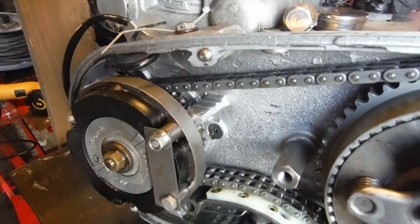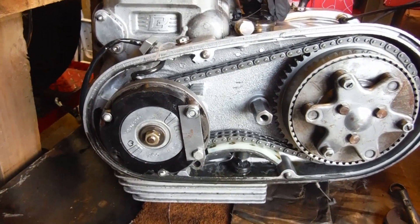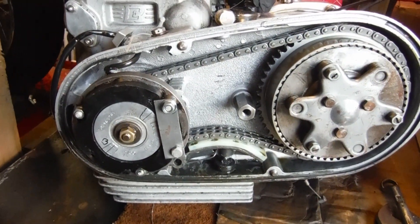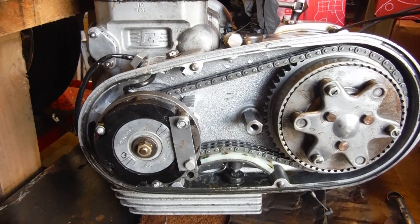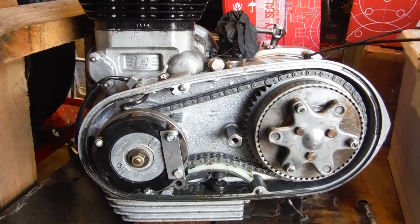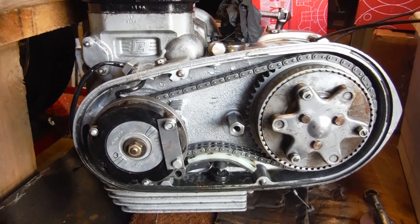If not, we've got a problem and it might all have to come apart. So I better get the alternator rotor off and have a look at whether that big nut has actually come loose. Better to catch that now than put it all back together and then find the whole engine's got to come apart. I'm hoping the nut is loose and just tightening it might be all it needs.